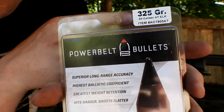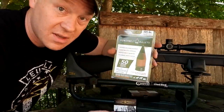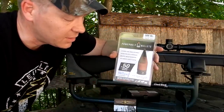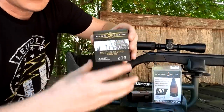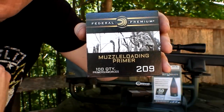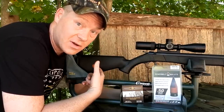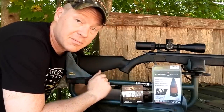We're going to be flinging PowerBelt 325-grain ELRs. These are some serious business — they have a great BC for a muzzle loader bullet. I'll put that number up on screen. These 325-grain rounds should take a deer no problem. I also picked up these 209 primers — they've been hard to find. All my deer hunting with this will be at about 50 yards or closer, so I'm going to sight this thing in at 50 yards. Should be pretty quick.